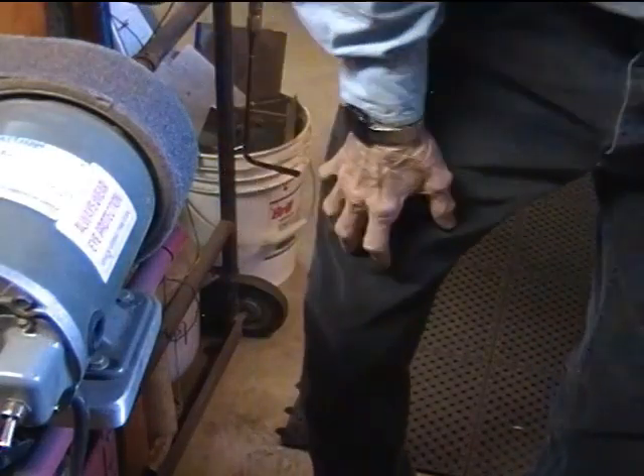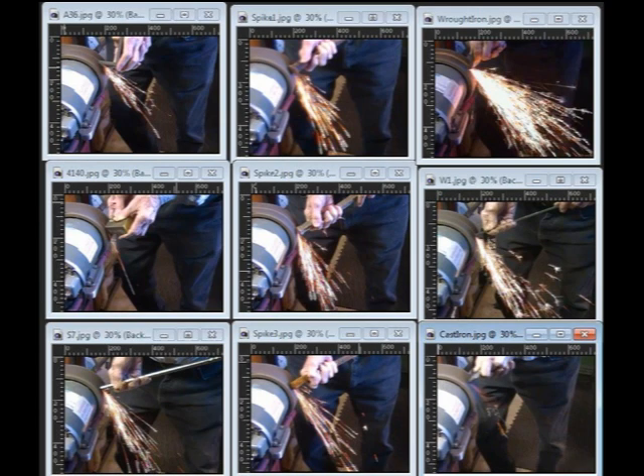I'm going to do some spark testing. Let me start by saying this: I have never felt comfortable about using spark testing of iron-bearing materials as the way to tell for certain exactly what a sample really is. But many folks do seem to like this method. I guess they are all smarter than I am.